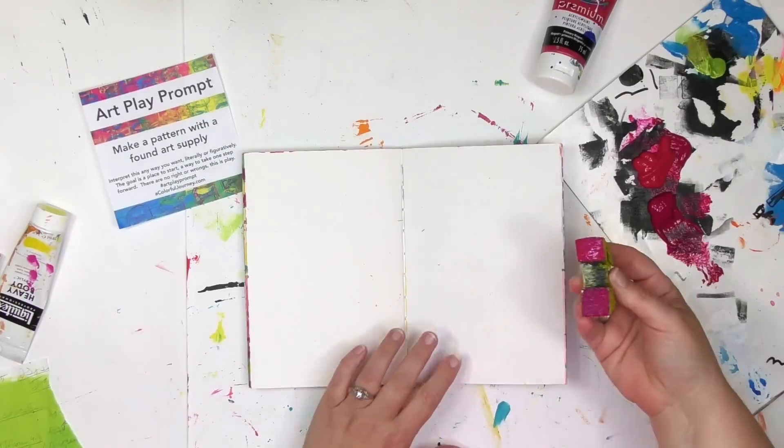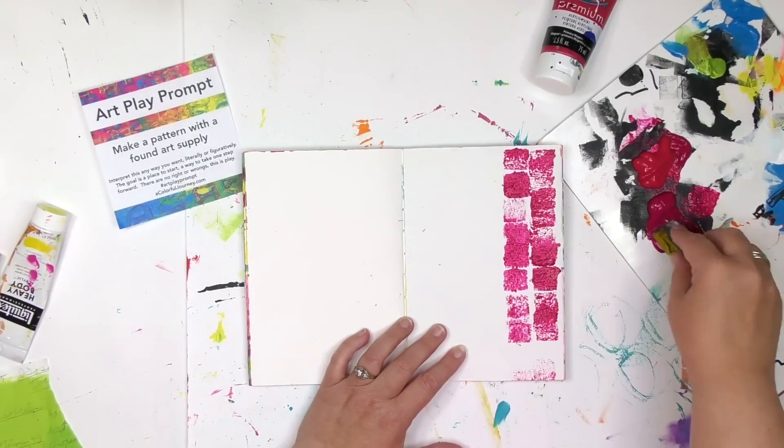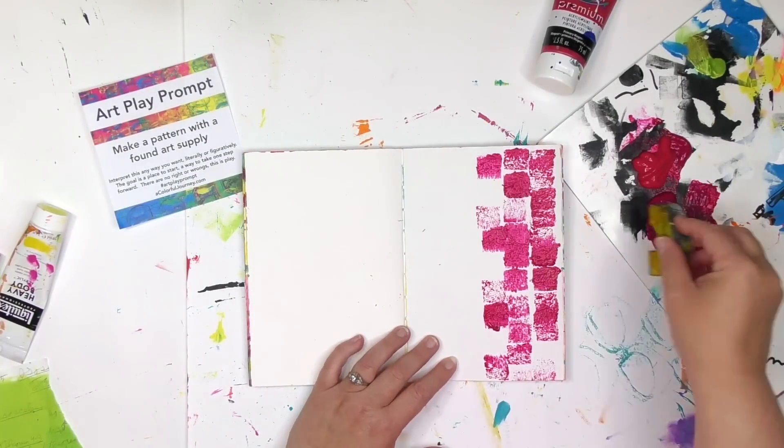What that means is look around — anything that you've got you can use as an art supply. What I'm going to be using is this piece of foam. There was a tube of foam that came as packing material and I cut it in half and I'm going to use this to start this page. I've got some magenta paint here that I'm simply dipping this thing in and then I'm going to start stamping it all over this page.